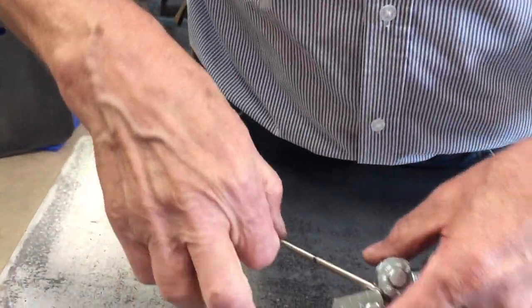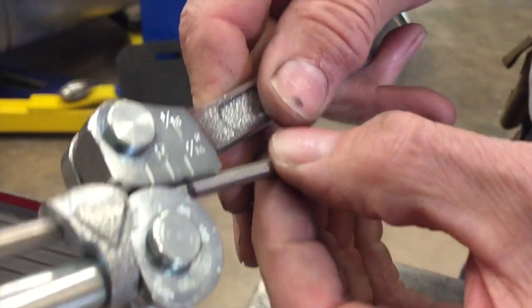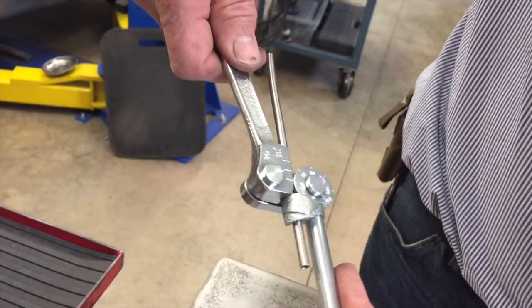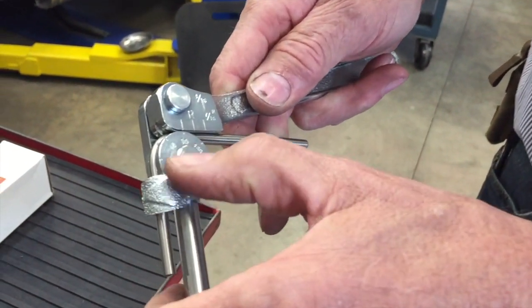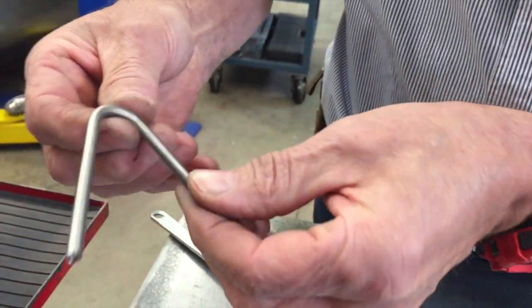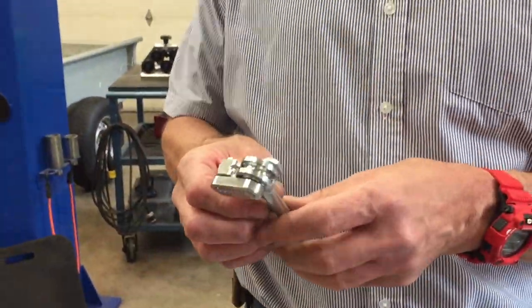You put the tubing in the bender and adjust that mark so it lines up with the radius. What's really nice is this bender allows you to go more than 90 degrees — if you wanted 135 degrees you could do it, or even 180. Look at that — absolutely a nice perfect bend. This bender was about 70-72 bucks, totally worth it. You'll have it in your tool set forever and anytime you want to bend brake lines, it works awesome for stainless steel.